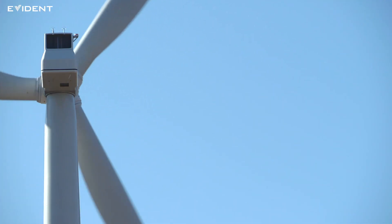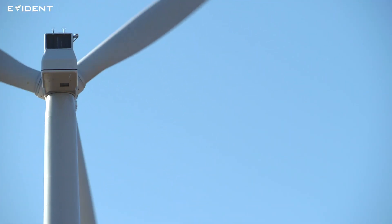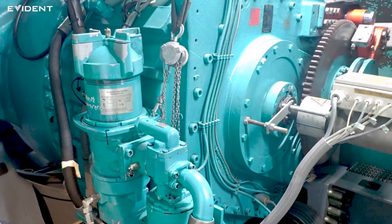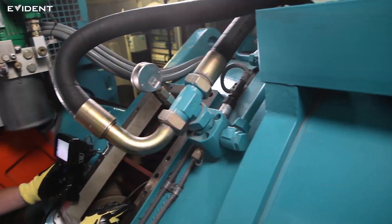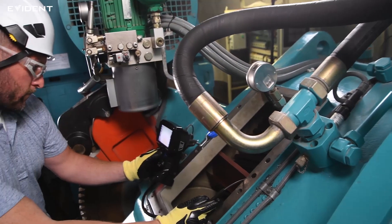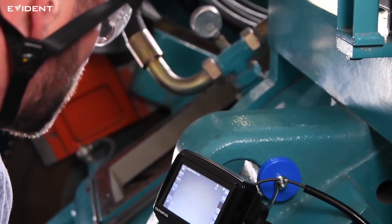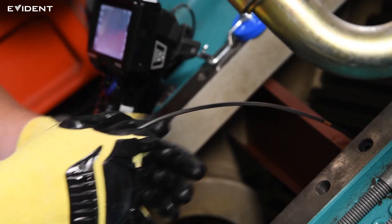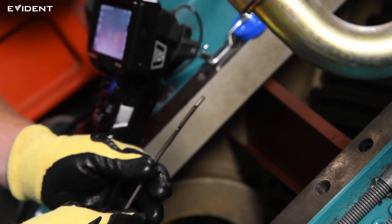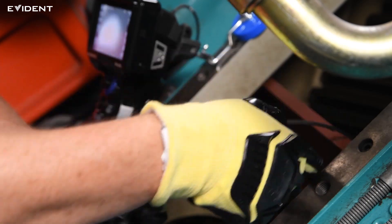First, let's discuss the inspection target points and the typical defects that can be identified using a video scope. The primary component of a wind turbine to be inspected is the gearbox. While defects don't occur often, if they do, the repair costs are high and the repair downtime can be as long as six months. Therefore, regular maintenance and inspection of the gearbox is important to identify issues before they interfere with the turbine's operation.